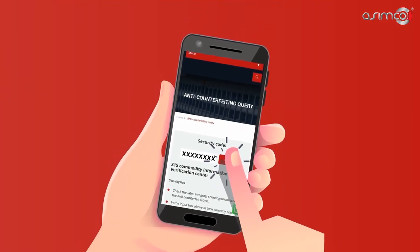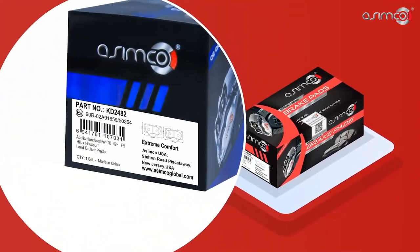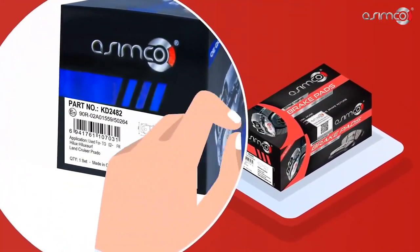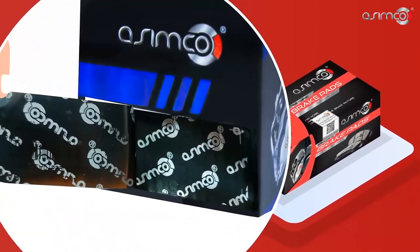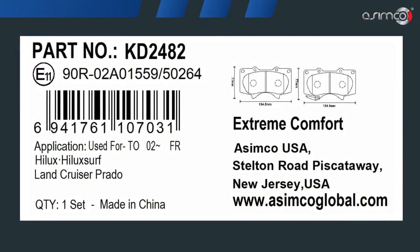A security seal sticker is placed on the side of the box with a tamper-evident feature showing the Asimco logo marked on the box and a peeled-off Asimco logo behind the sticker. This sticker includes our updated standard of product coding.